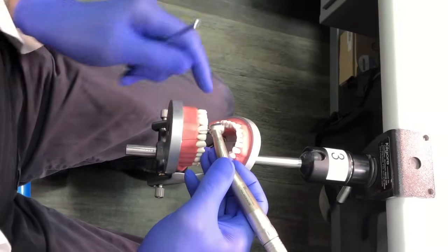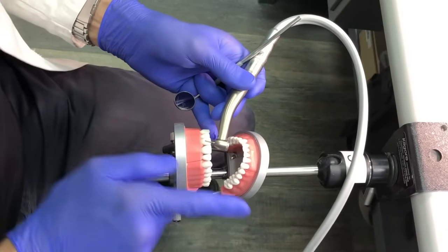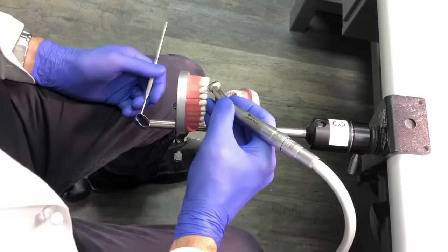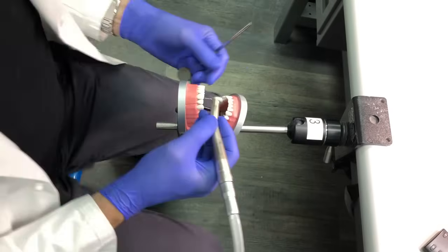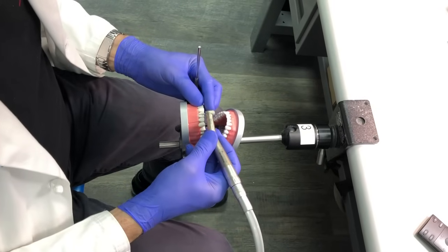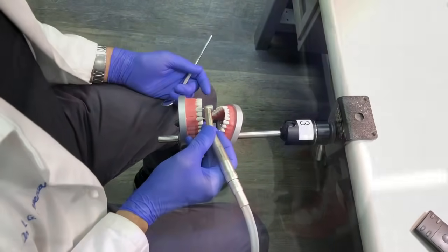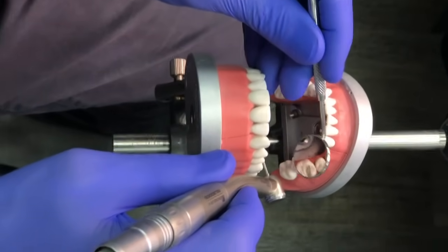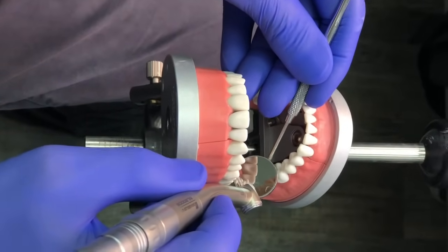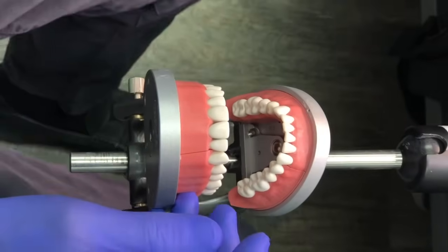A common problem with right-handed operators is that anterior teeth get prepped leaning toward the left; for left-handed operators, toward the right. This happens because the handpiece is held upward without locking into the line of draw. You have to look at the patient straight on, identify the line of draw for that tooth, lock in, and then if you move slightly your wrist will maintain that line. Sometimes the mirror floats above the handpiece, and other times it should be positioned behind or in front — those are other variables to try.